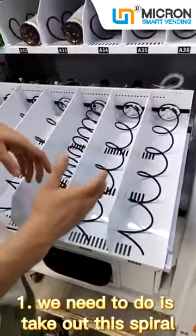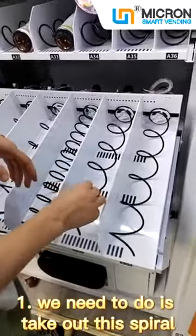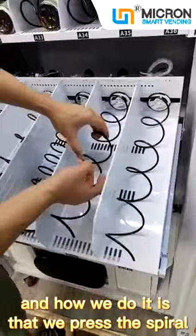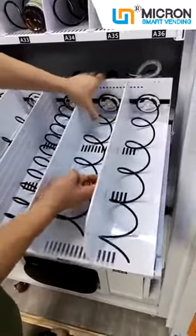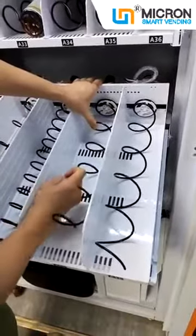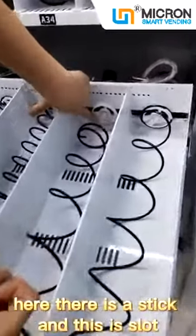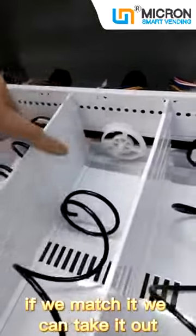The first thing we need to do is take out this spiral. We press the spiral and move it. There is a stick and this is a slot. If we match it, we can take it out.